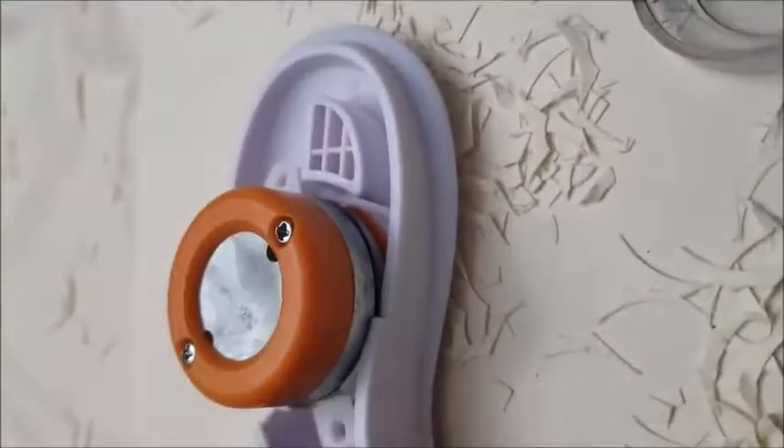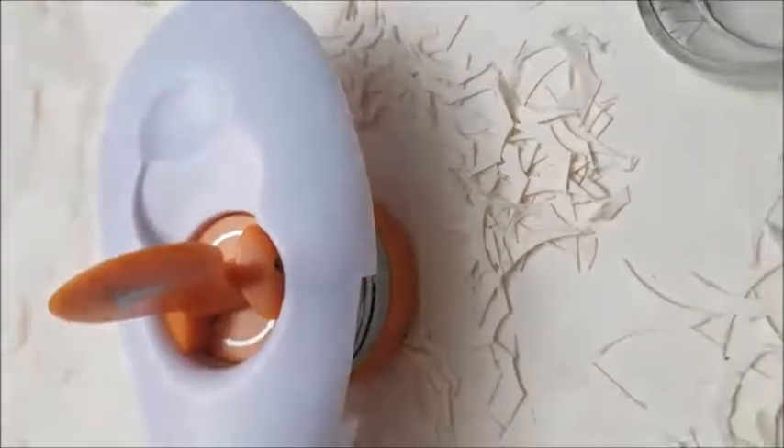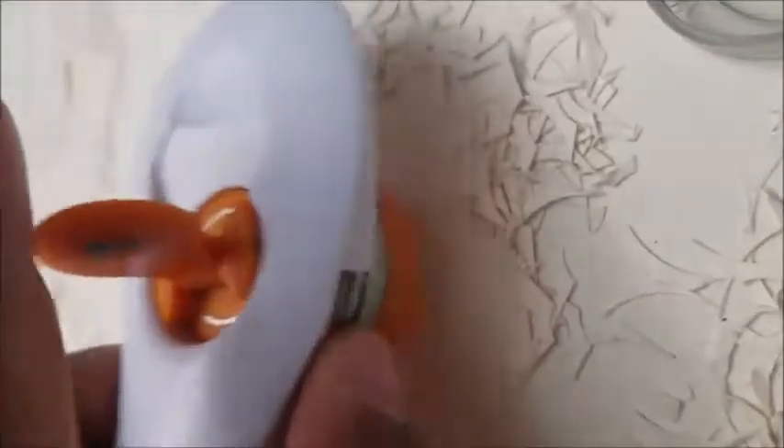Flip over the unit and pull up the maneuver like that. Afterwards, you can push and turn and this portion will come out.